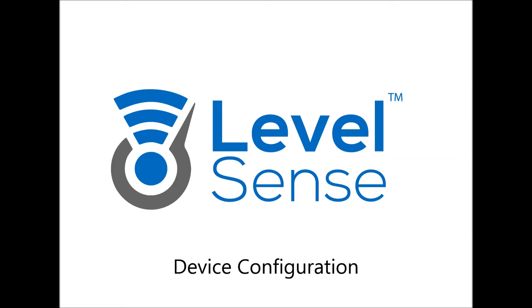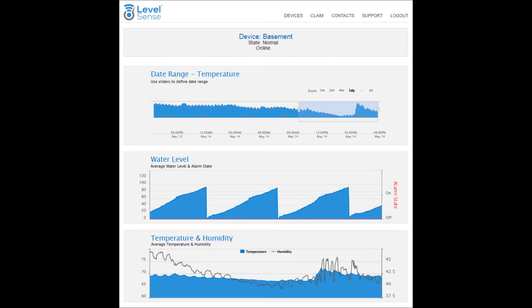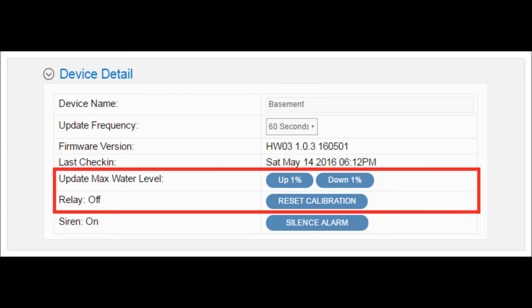Device configuration: Under the Devices tab, click on your device. If you have multiple devices, they will list here. After your device is online for several minutes, you will see graph data for temperature and humidity. Water level will start to show after the automatic calibration process. Under the Device Detail tab, you can name your device — this name is used in the alarm messages. You can also reset the automatic water calibration or shift the calibration up or down from here.